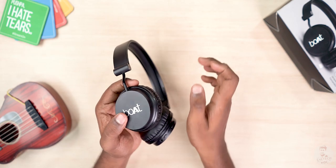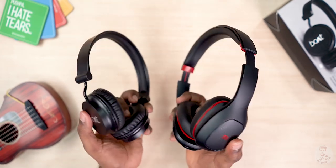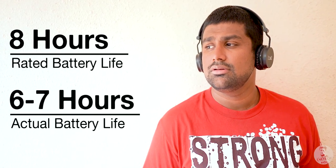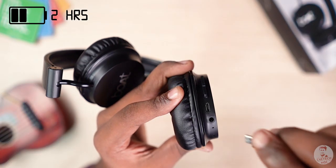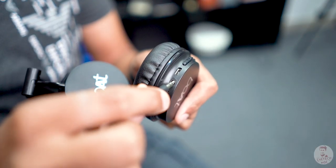The headphones weigh about 110 grams. There is a little bit of battery here compared to the Mi Superbase. You can charge via the microUSB port, and you can also use an AUX cable, so we can use these as wired headphones as well.